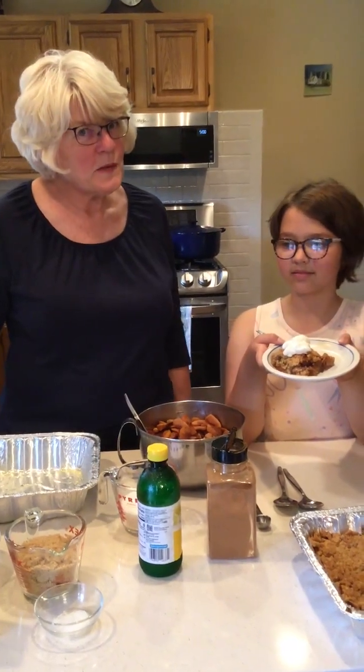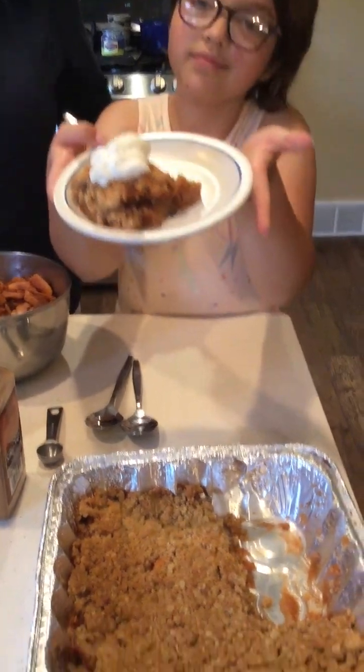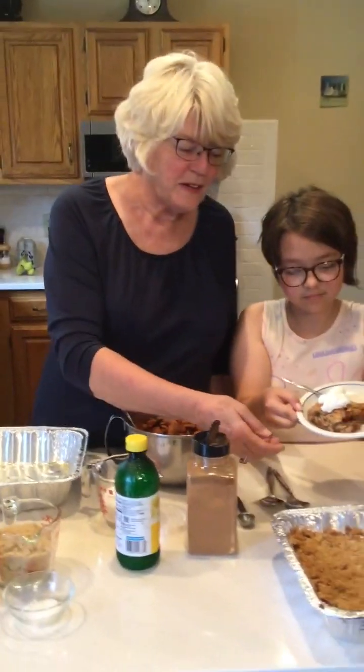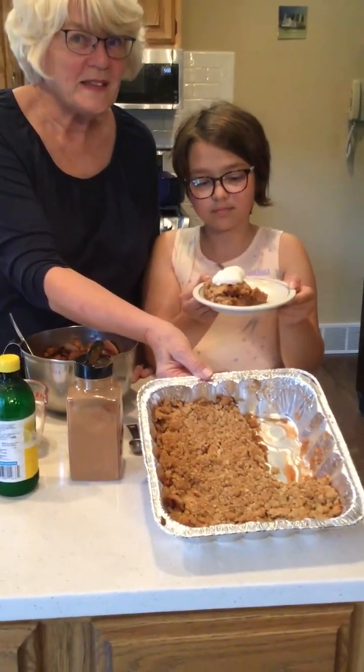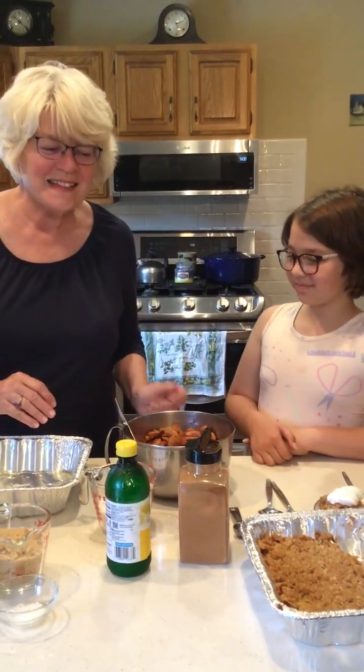Hi, it's Ms. Denise and Hazel from Aram Public Library and welcome to Cuisine for Kiddos. Today we are going to be making apple crisp because it's September, it's apple season, and we thought this would be a fun thing to do. This is what it looks like — we've already sampled ours just a little bit, and it was pretty good. Okay, so we're all set to get started.